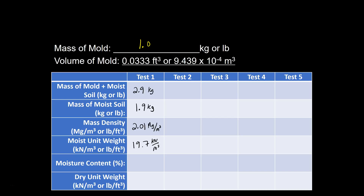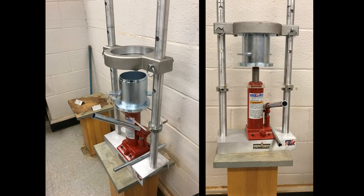Now I have a moist unit weight. I need to get the moisture content of that soil, and once I have the moisture content I can determine the dry unit weight. To get the moisture content, I first need to take the soil out of the mold. We have a hydraulic jack — we're going to jack it up; there's a collar up top that prevents the mold from rising past the top section, and the base pushes up inside the mold, allowing us to extrude the soil out of the mold.